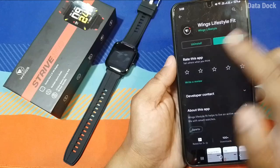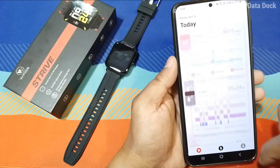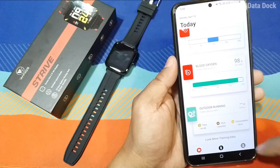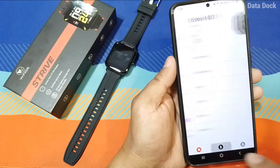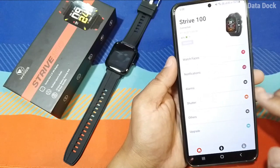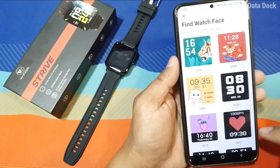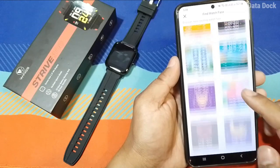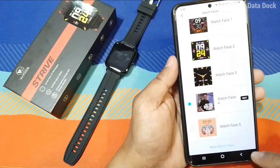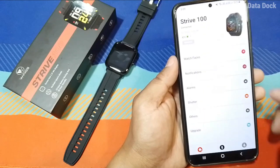Let me show you the Wings Lifestyle Fit app. First, download the Wings Lifestyle Fit application, open it, and the first page shows today's activity that you can track. The Strive 100 is already connected from my smartphone. Under watch faces, there are 5 preloaded watch faces and 100+ watch faces available to download. There is also one watch face slot where you can create customizable watch faces.